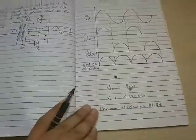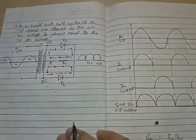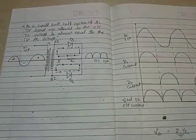That's all about today's lecture. In the next lecture, we will learn about the bridge wave rectifier. Thank you.